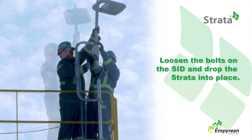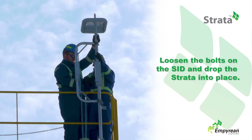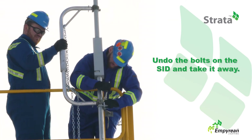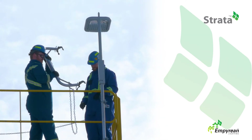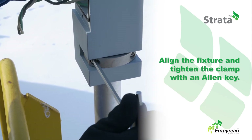Loosen the bolts on the Strata installation device and the Strata will slowly drop into place. Once the Strata is in place, undo the bolts on the SID and take it away. Align the fixture to its correct orientation and tighten the clamp using an Allen key.